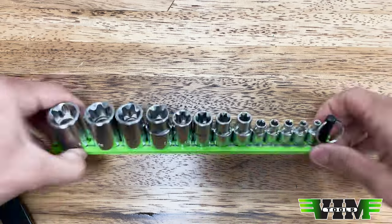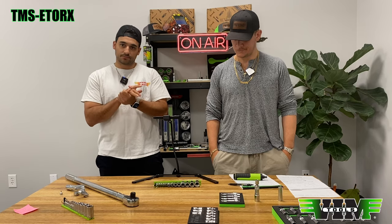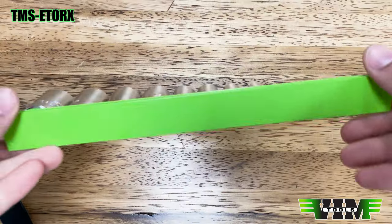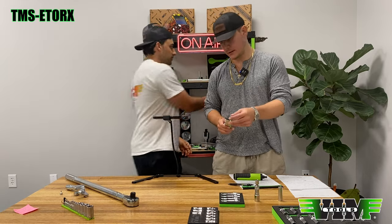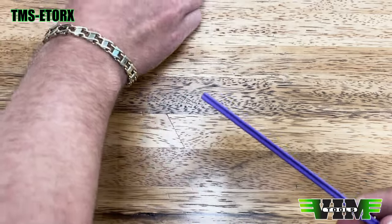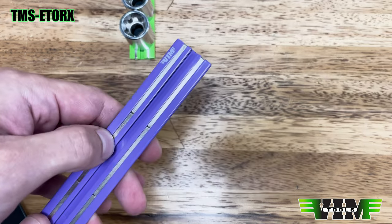The TMS-Torques is the standard E-torques driver set subset, same size range: E4 through E24. These used to come on a black anodized mag rail, and now they come on a powder-coated green mag rail with silk-screen printing. All of our mag rails are moving to powder-coated with silk printing. Another update: the old mag rails had very sharp corners, so we're going with rounded, softer corners — much nicer when you go to grab them off something without using the lift ring.